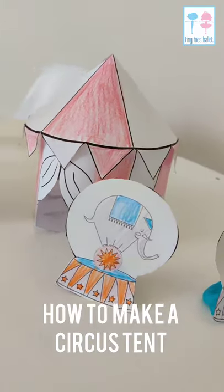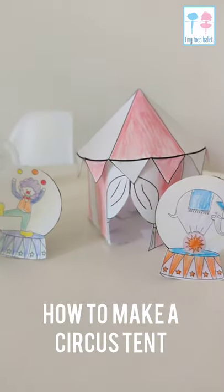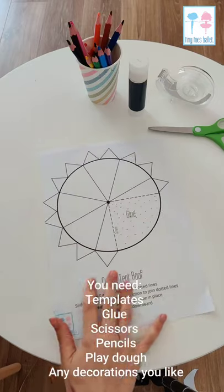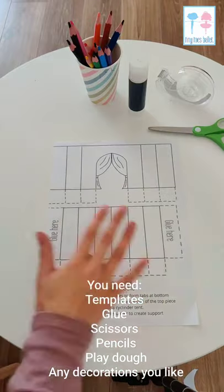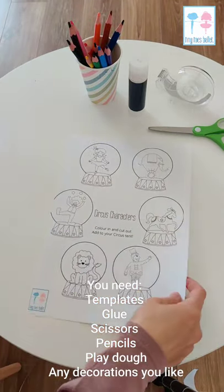Hello Tiny Toes families! Today I'm showing you how to make a standing circus tent with its own little circus characters to go with it. So you're going to need the templates: one of the circus tent roof, one of the walls, and one of the characters.